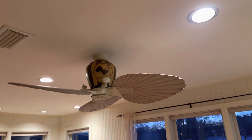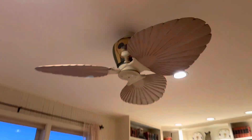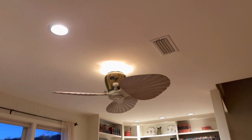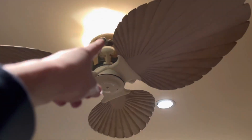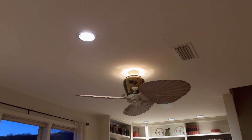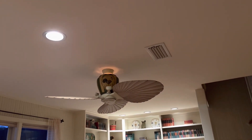Hello guys, today we're doing a video on the Fanimation Driventi. After all this time it finally has a brand new flywheel. Here is the control — no more scraping. Here is the uplight; it has two sets of lights — these and then the uplight. Let's dim this because it's dimmable incandescent. This is as dim as it goes right there.